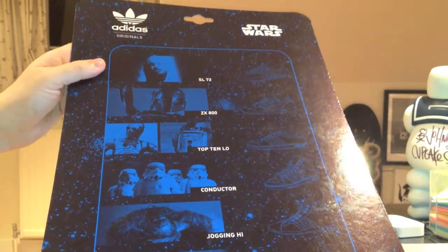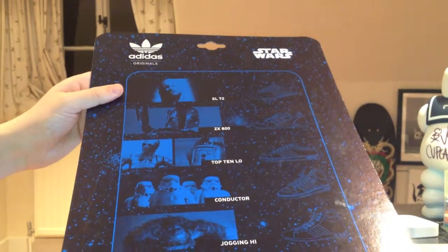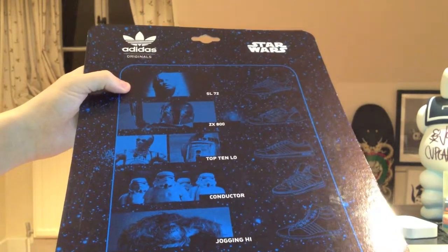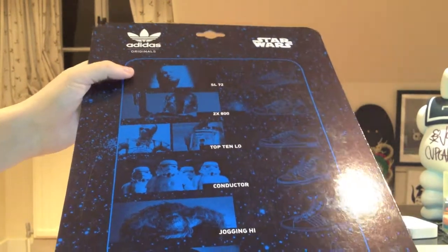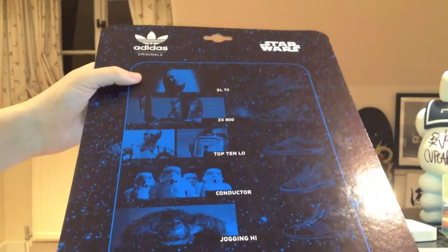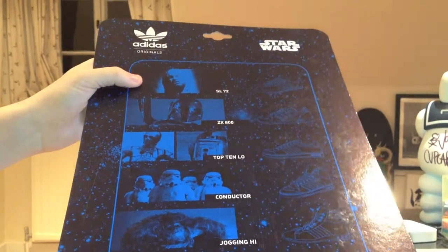And that ends the review for the shoes. I just want to talk about the rest of the shoes in the series, the first series. First of all you've got the Han Solo, the SL-72. These shoes are pretty cool. They're kind of grey and black. And they come with the shoe in carbonite.